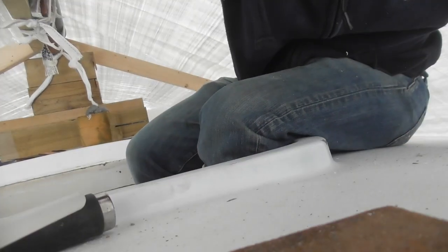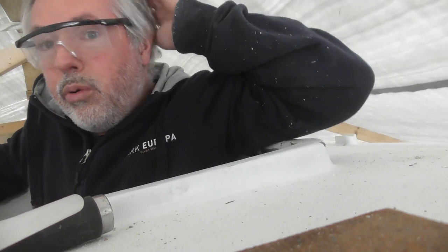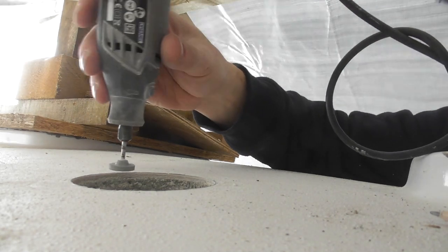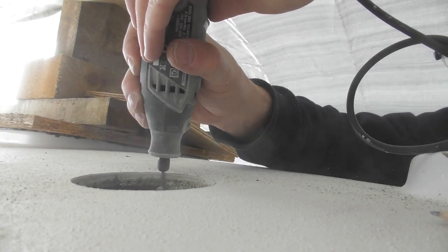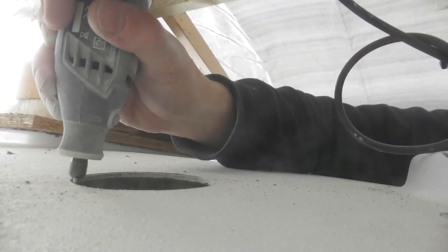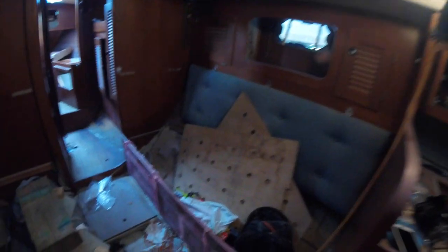This is really doing my head in, so I'm going to get out of this tent — there's just not enough headspace. One thing I am getting a little bit tired of is this thickened epoxy business, but you know, it has to be done.